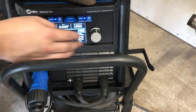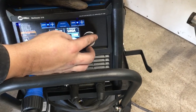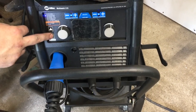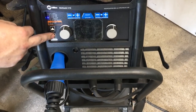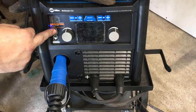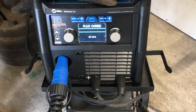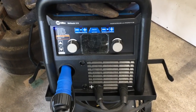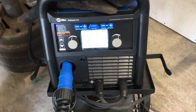You've got all your different settings and you just go through it. And we can add a spool gun to do aluminum and stuff too. Awesome.